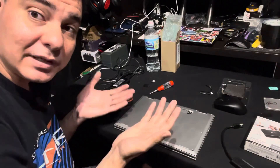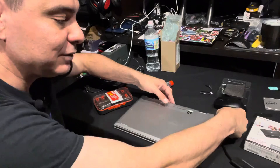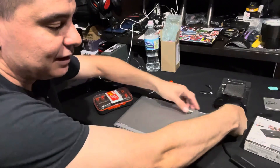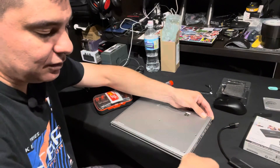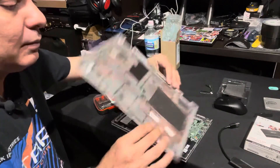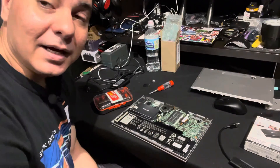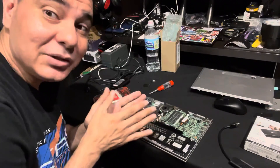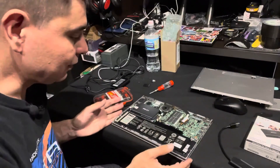This Dell has nine screws you need to remove from the bottom panel. Once those are out, you can pop the cover off by running your fingernail or a credit card along the edge very slowly, and you'll hear the little snaps as the clips release. This came off really easily. That said, some laptops are not so simple, so watch disassembly videos for your model first so you know your confidence level before you get started.